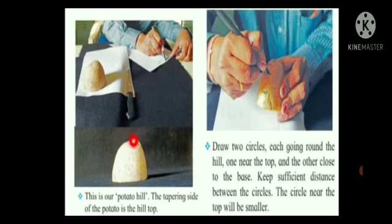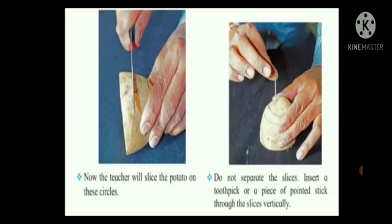The tapering side of the potato is the hilltop. Draw two circles, each going round the hill — one near the top and the other close to the base. Keep sufficient distance between the circles. The circle near the top will be smaller. Now slice the potato on these circles. Do not separate the slices. Insert a toothpick or a piece of pointed stick through the slices vertically.